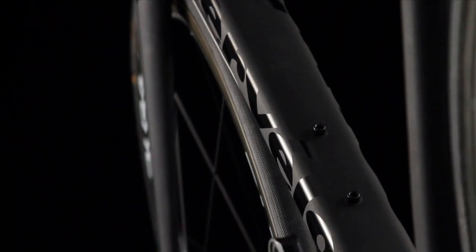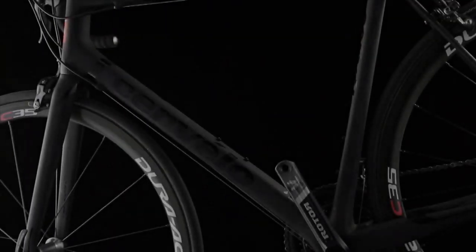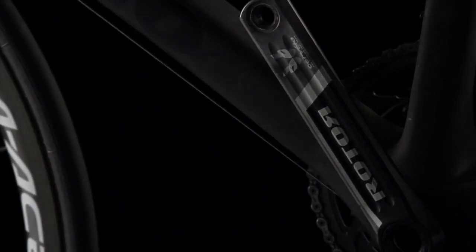The price tag for the frame alone of £7,499 is £4,000 more than the standard R5 VWD. That's because the CA isn't manufactured alongside the rest of the Cervelo range, but hand-built by the design engineers at their Californian HQ.